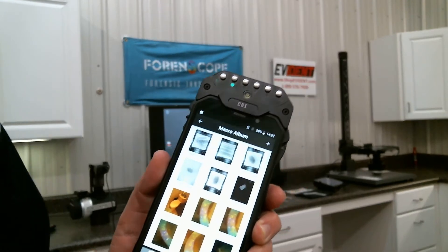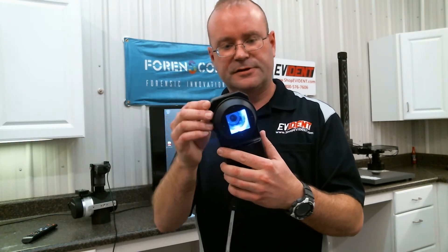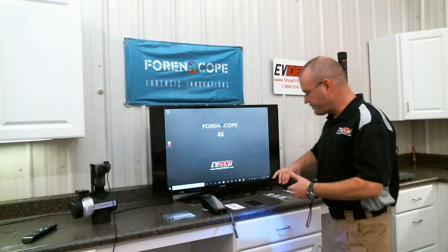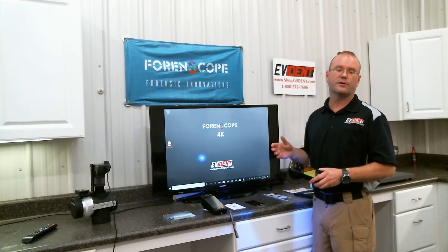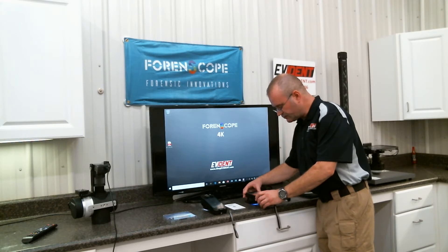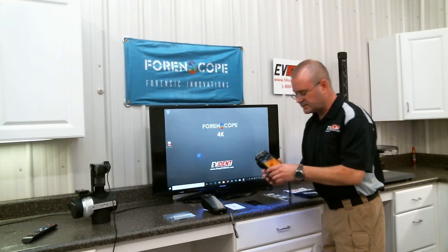With the addition of the blue and green lights, we've got the capability to switch over to blue. Here's my filter wheel — I'm going to rotate this around to orange. Now it's like I have my orange goggles on, like I have my orange filter on my camera. I have a fingerprint here that's processed with fluorescent powder. This phone will also work with fluorescent dye stains, DFO. I'm going to set the device right over the print, tap the screen to focus and take a picture. It's that quick.